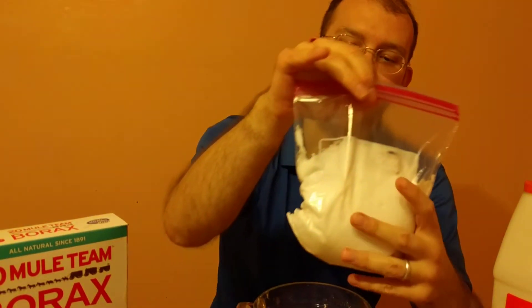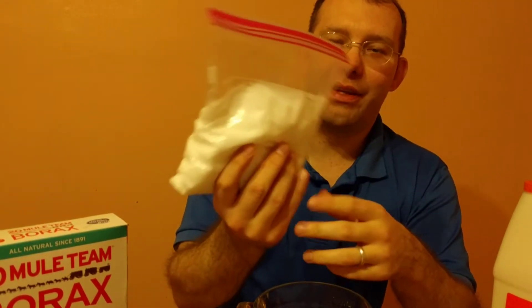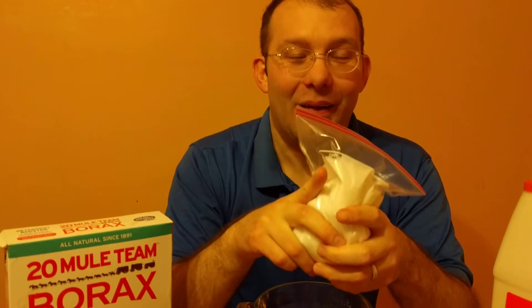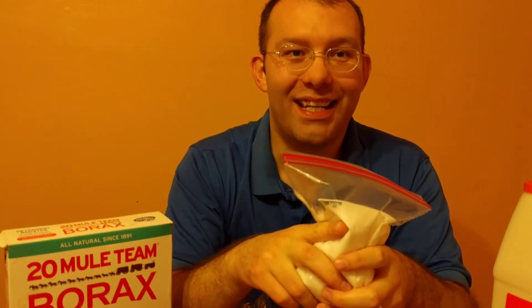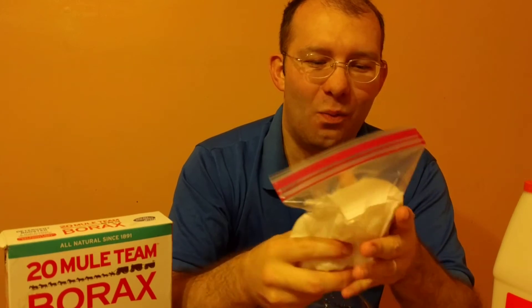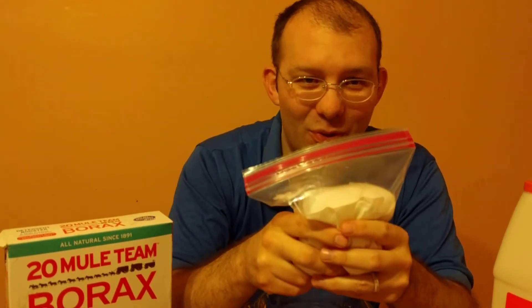Okay, here we are 24 hours later. Still no signs of irritation and no adverse effects to report. Looks like our kids are safe to go back to playing with their slime. And if you wanted to use this borax as a household cleaner in your laundry and so forth, should be good to go. Now, I'm not actually an idiot — I knew before I started this exactly what was going to happen. I actually have a degree in biology, believe it or not. So now that I've set a really bad example, let me say: don't try this at home. Kids, do not eat slime.